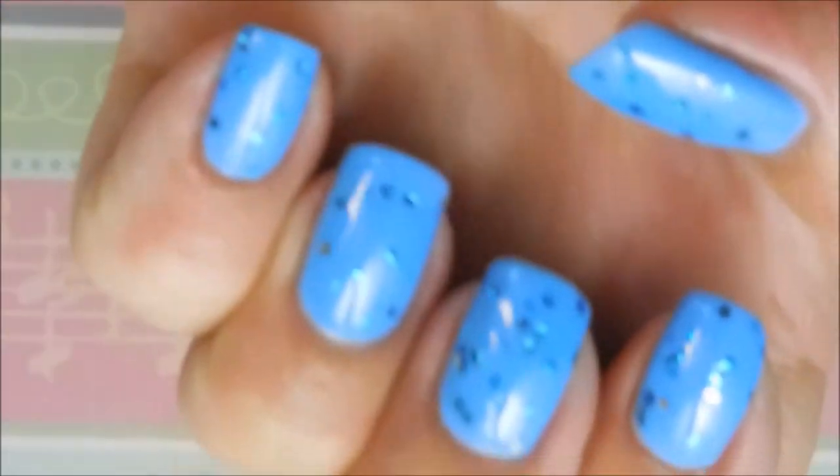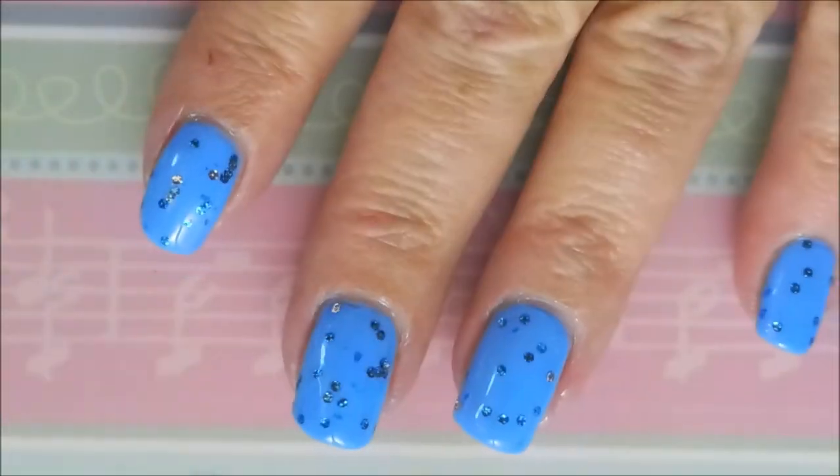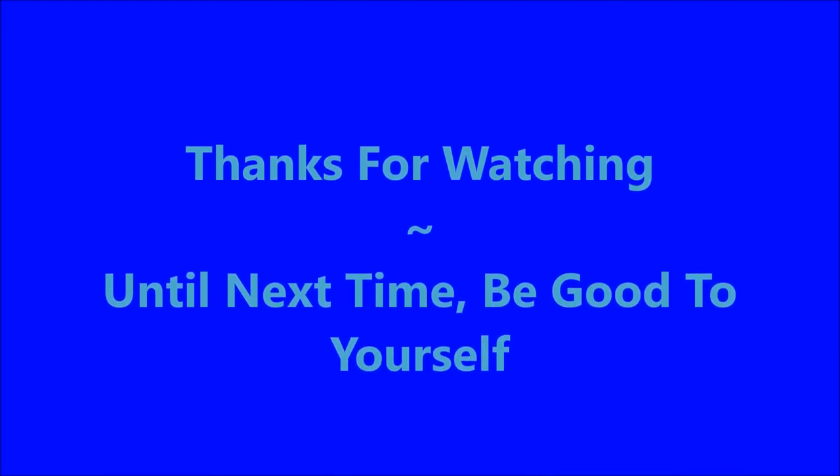There you have it, sports fans, nail polish fans. Very pretty. Great combo. Here's my swatch photo. I would love to hear what you think about this one — leave me a comment down below, I always love talking with you. Thank you for watching, and until next time, be good to yourself. Talk to you soon. Bye!